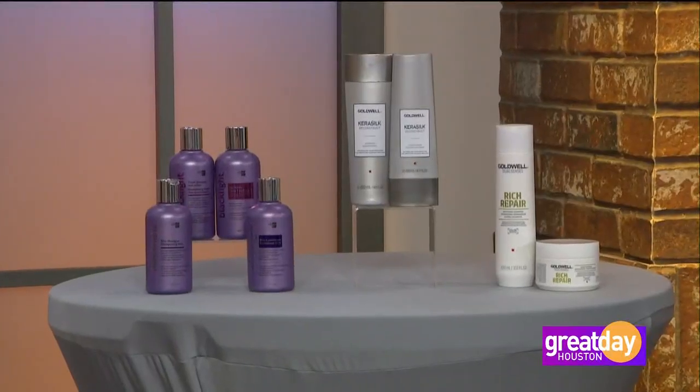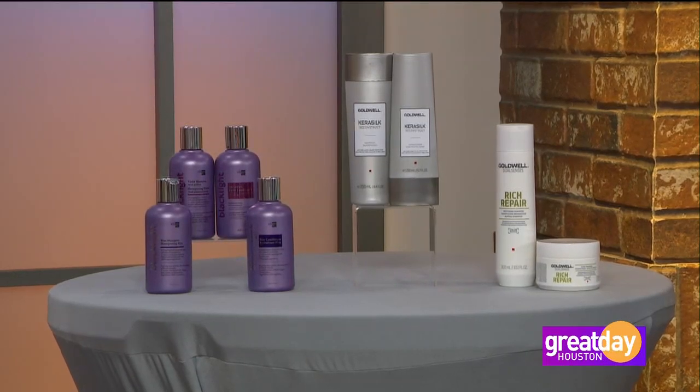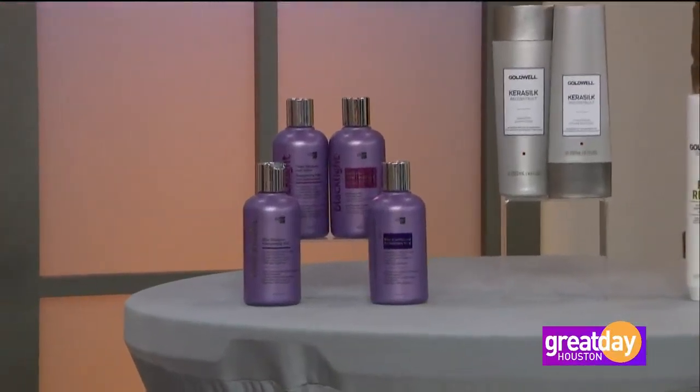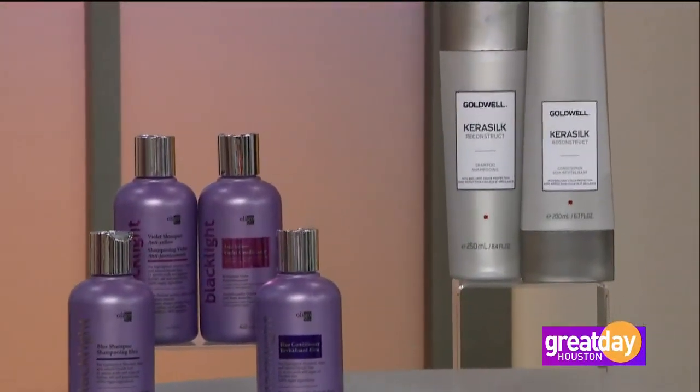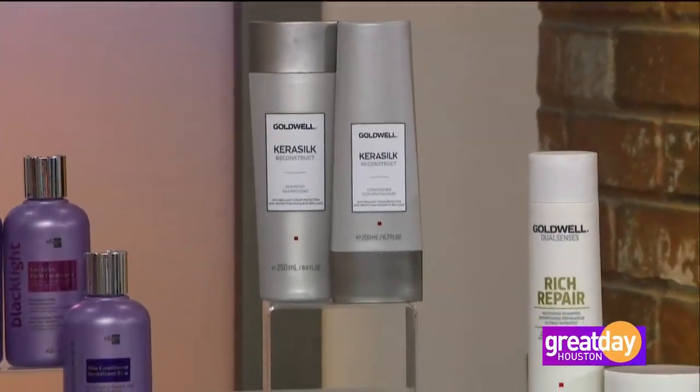People see balayage on Instagram and think you can go twice a year — you can, if you don't have any gray hair and you're not super dark. The thing that keeps you from coming in as often is home maintenance. For blondes, they tend to go a little yellow, so use a purple shampoo to keep that yellow out. Brunettes tend to go a little brassy and orangey, so counteract that with a blue shampoo. When you're not using those toning products, use something super hydrating to keep the hair healthy, since the hair has already been lifted and has some porosity. You can also always come in for a deep conditioner.